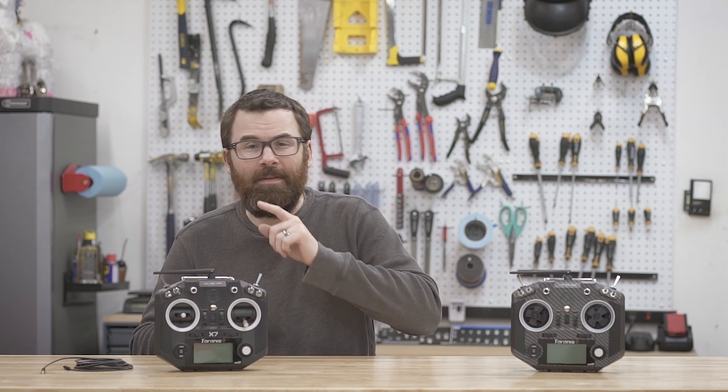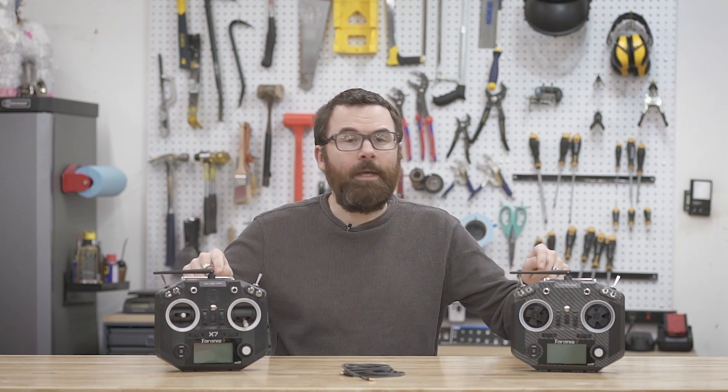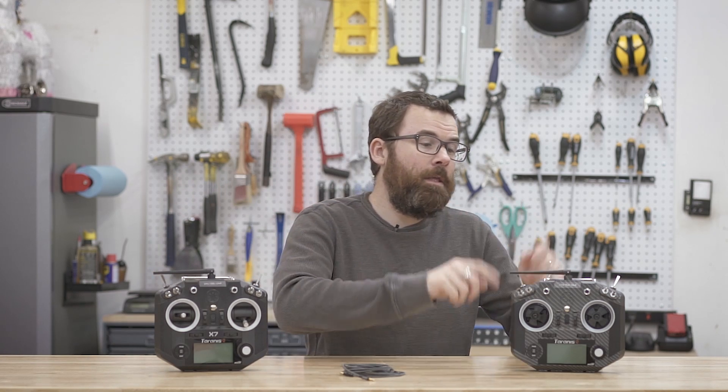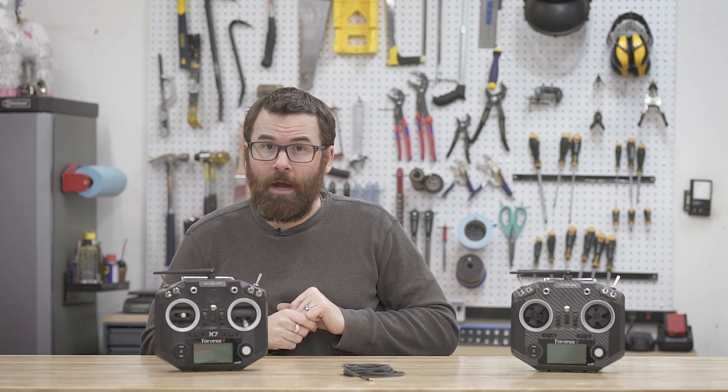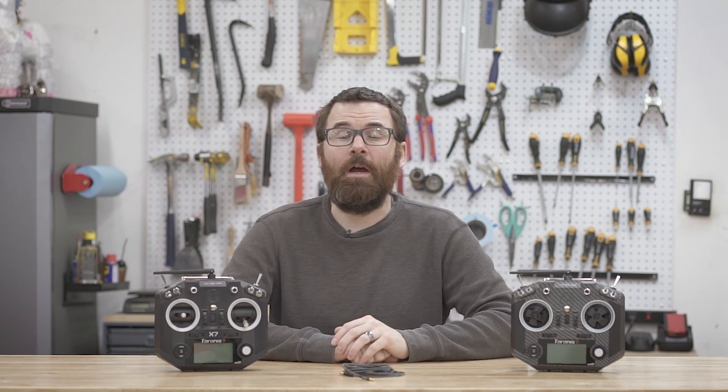Hello everyone, welcome to another OpenTX Tyrannus tutorial video. What I'm going to be covering today is the trainer port on the QX7 and the QX7S and how you can use a 3.5mm audio cable to link up the two and have one radio control the weapon and the other radio control the drive. This is the setup I use for pretty much all of my weapon robots, and a lot of people, even in the BattleBots class, do this because it's nice to have one person focusing strictly on the weapon and one person focusing strictly on the drive.